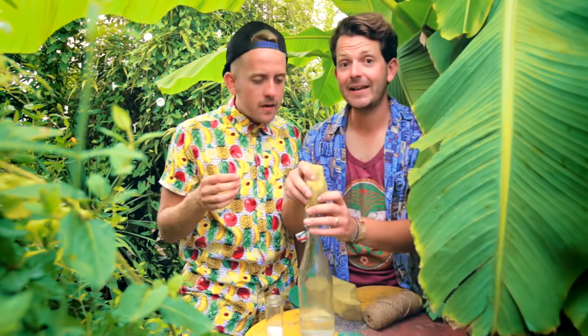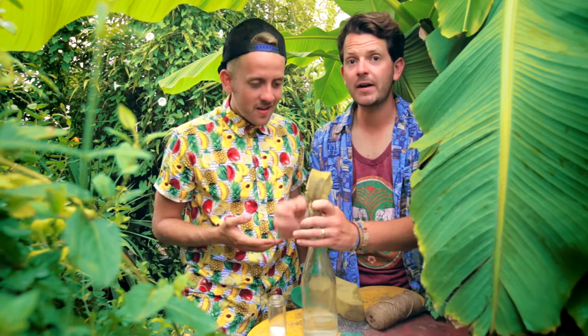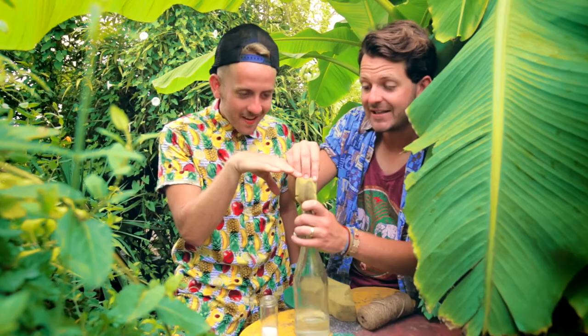Right, next we get the sponge and stick it in the top of the bottle. Lee, why are we using a sponge in the bottle? We're going to flip the bottle over and the sponge is going to get saturated with the water and sugar. Come along, sit down, chill out.